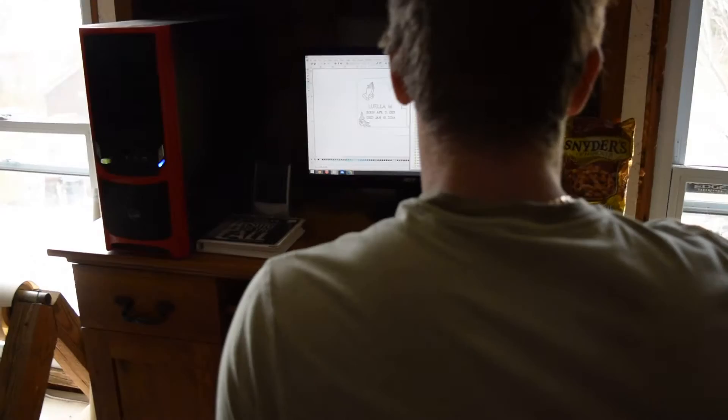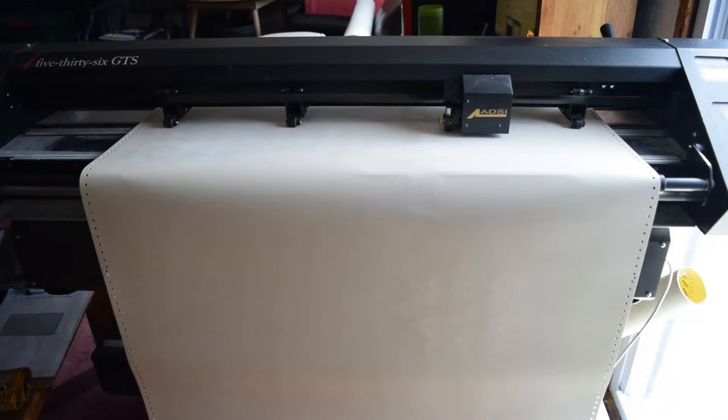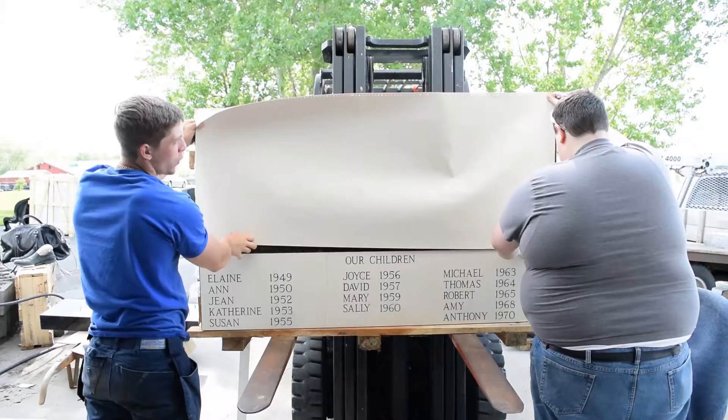And what is Matt doing here? This is designing on computer with a CAD system. The machine here is called a plotter. It's a tiny little knife being driven by the computer and it's cutting out the design in the rubber — lettering, dates, and all of that. So it's putting all the information into the stencil.